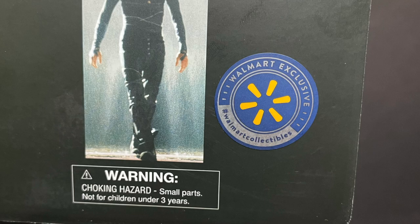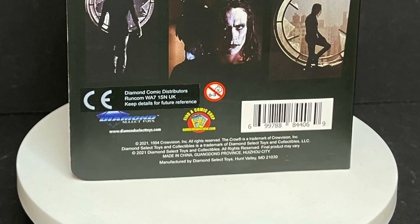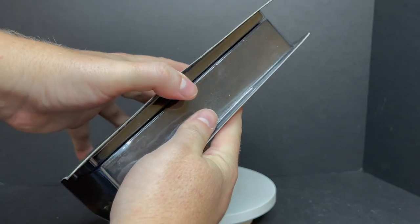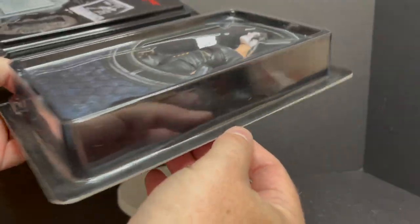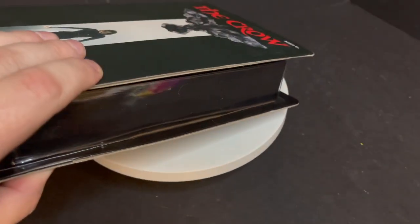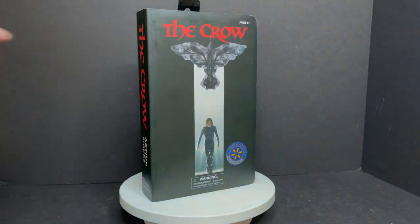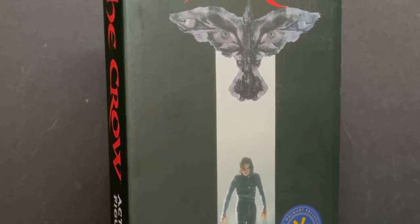This can only be found coming soon to Walmart's collectibles section. The Crow is on the side, and on the back you get all the nice photos from the movie and the actor. The best part about this is the packaging — it's like an old VHS clamshell. You can see the figure and the accessories, but one bummer is that you're going to have to tear into this to get everything out. However, if you slice carefully along the sides, you can still use it as a functional pseudo VHS copy of The Crow, that just happens to have an action figure inside.